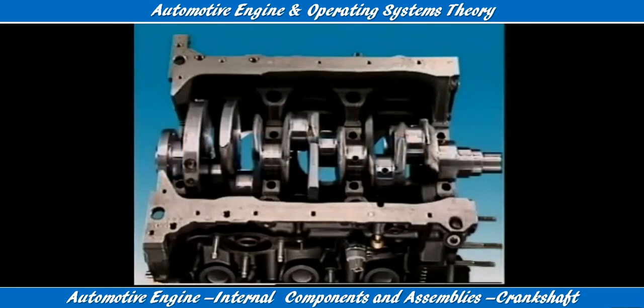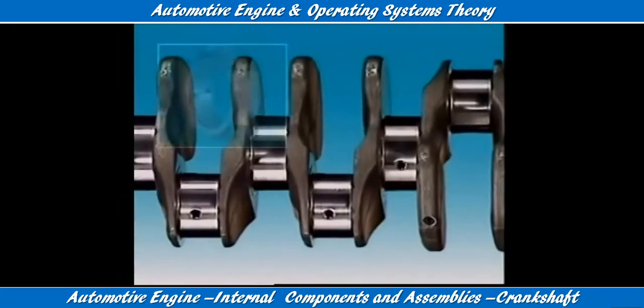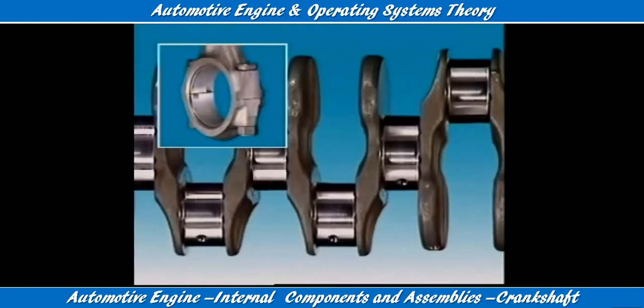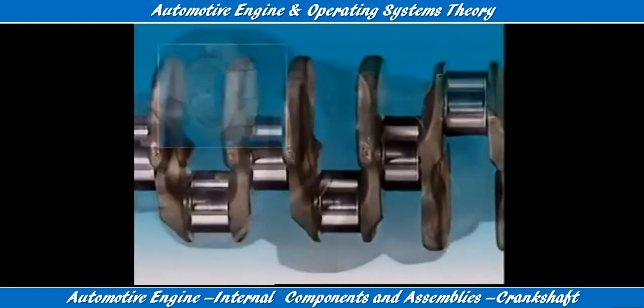The crankshaft rotates in the engine on journals which run in bearings called the main bearings. The connecting rod with its big end bearings is attached to the crankshaft crank pins located on the throws.